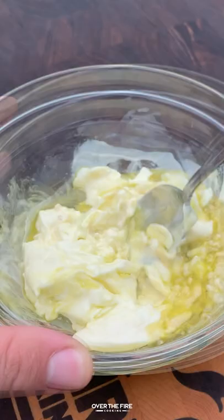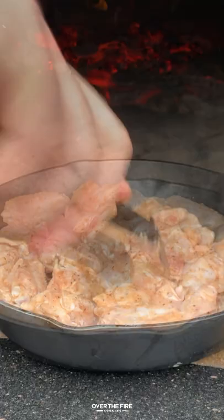Next, add some Dijon mustard, some mayo, some minced garlic, and some olive oil and lemon juice. We're going to use that as the sauce on the side.